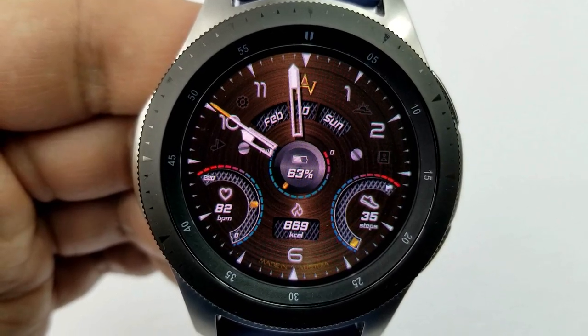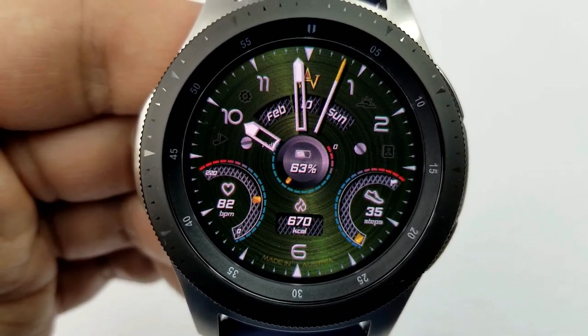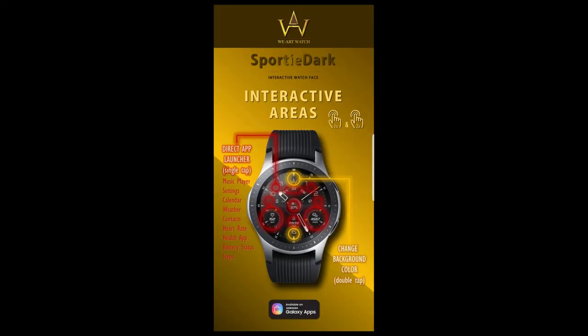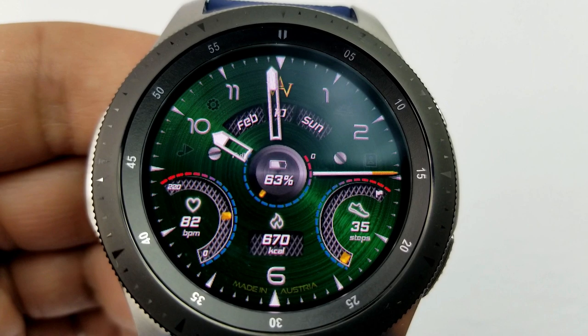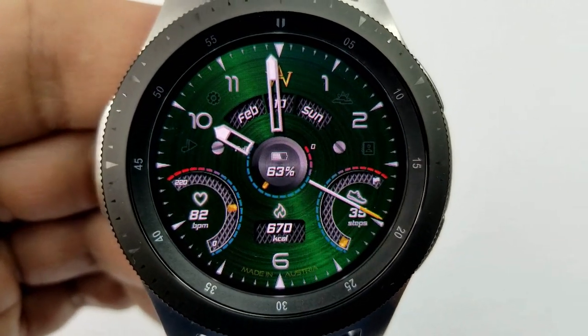Double tapping on the logo at the top enables you to switch between a number of detailed and colorful backgrounds. This model comes well-equipped with nine fixed app shortcuts, and as mentioned you also have gyro lighting effects built in — these are activated when you move the watch from side to side.